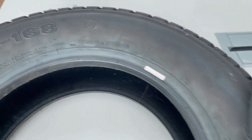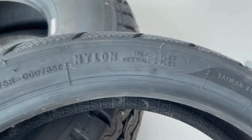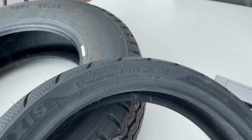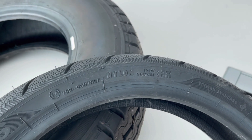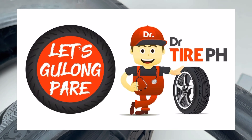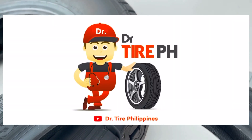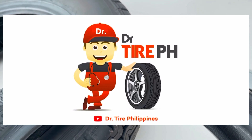I hope you guys learned from these examples. This video is about ply compositions. If you want to know more about ply compositions and tire designs, you can visit my Facebook page — Let's Gulong Pare, Kaalaman Tukol Sa Gulong by Dr. Tire PH. If you want to know more about tire technical and safety tips, please like and subscribe to my YouTube channel, Dr. Tire Philippines. Thank you so much, and I'll see you next time. Bye.